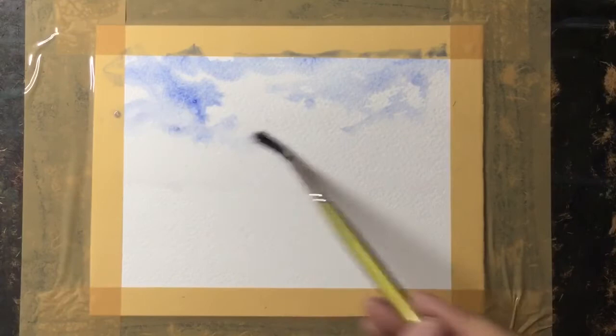The paper I'm using is just a small piece, about seven by five inches, of Saunders Waterford 300 grams rough paper. It's nice for sliding the brush over and creating a nice texture.